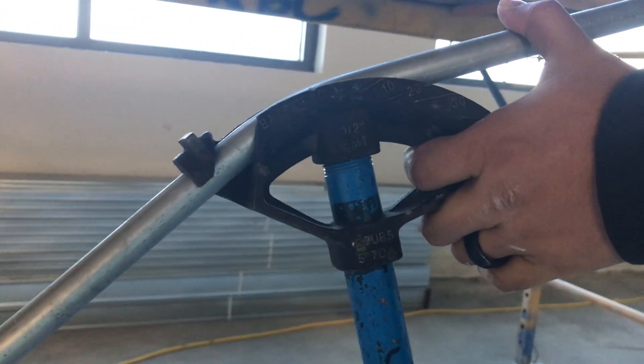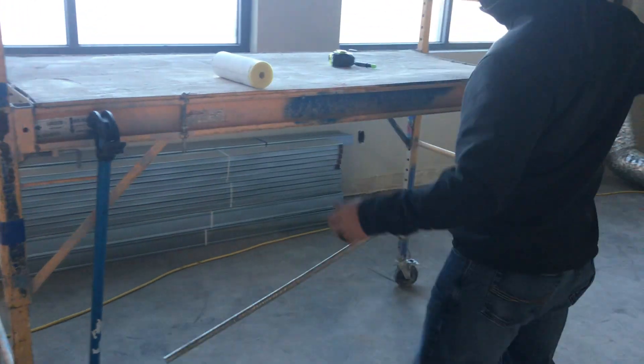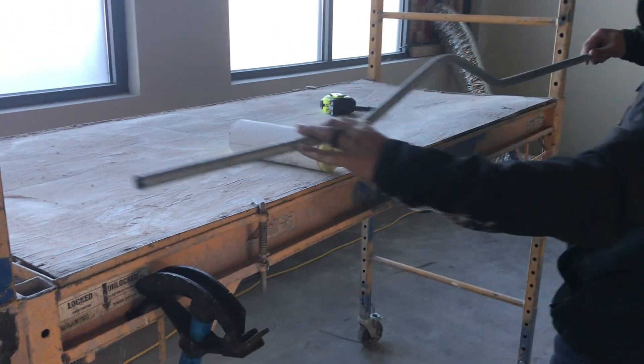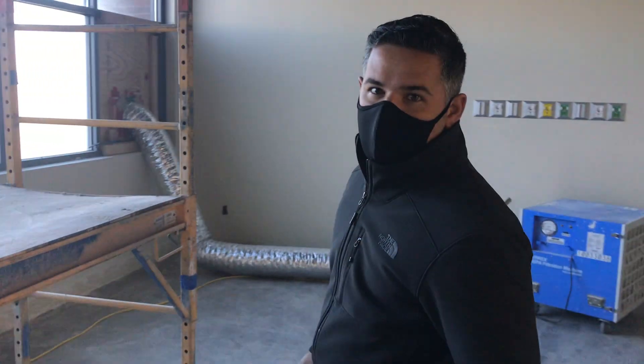That looks pretty good. So let's check out what we got. 24 was from here to here — let's see what we got going on. Hitting cherry. Thank you guys for watching, John Spear Warhammer.